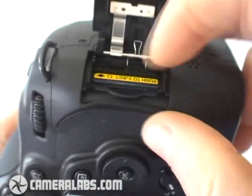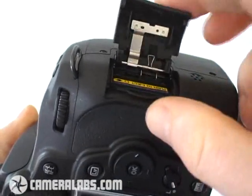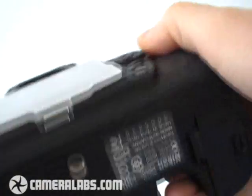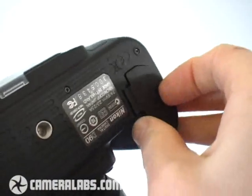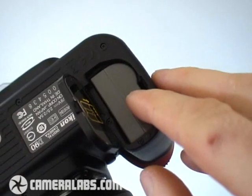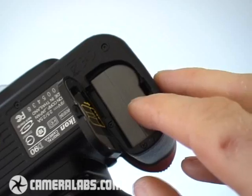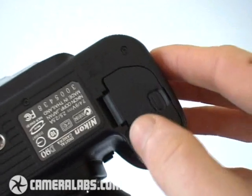To the side of the camera, behind this door, you'll find the memory card slot. The D90, like its predecessor, takes SD memory. Below the body is the battery compartment, housing a rechargeable lithium-ion pack. Note that if you are going to be using live view, and especially that movie mode, make sure you carry a spare because it does eat through the battery quite quickly.